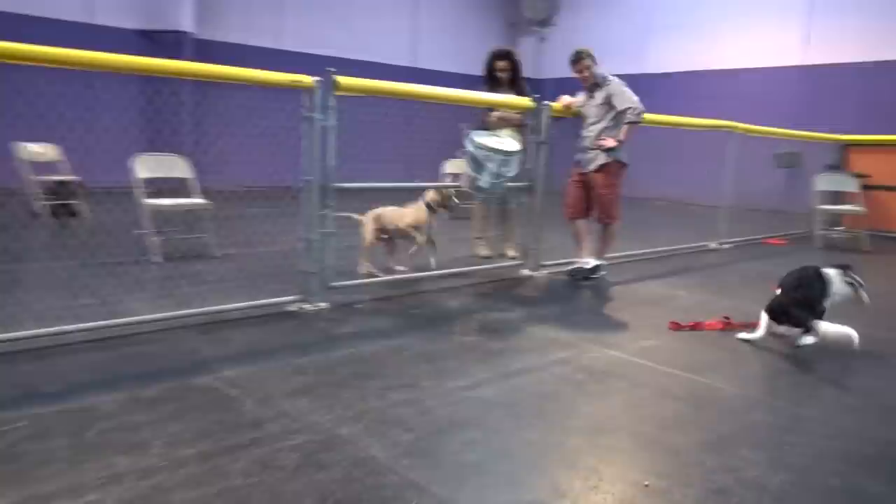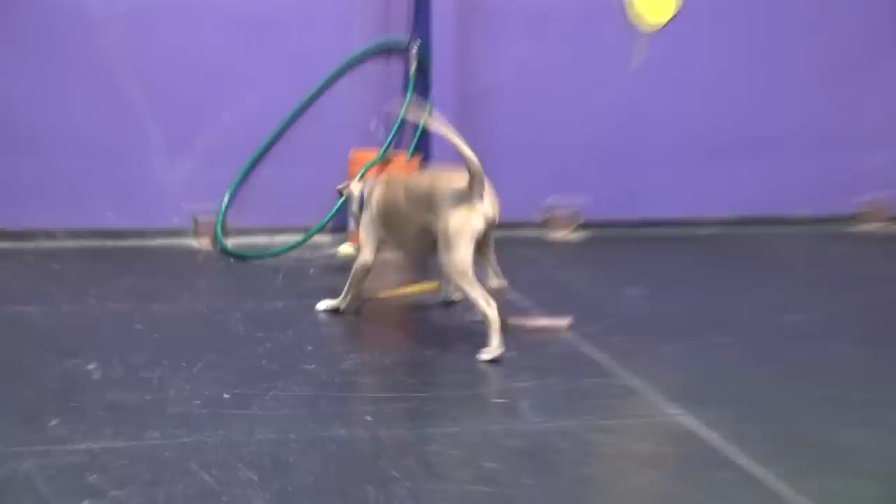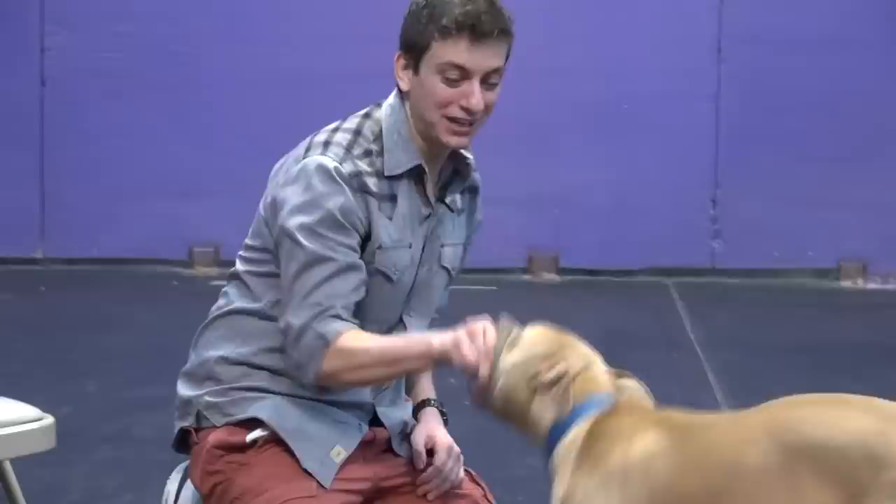There are two games that dogs are instinctively born knowing how to play — chase and tug of war. Whenever your dog tries to play chase with you or tries to play tug with you, that's them trying to engage you. Overall, that's a pretty good thing, but we have to polish it a little bit and show them how to play by our rules. What do most people do when their dog won't let go of a toy? They pull even harder. Remember, dogs like this — and this isn't something we want to do when teaching them how to let go of a toy.